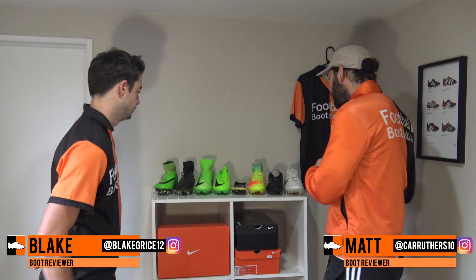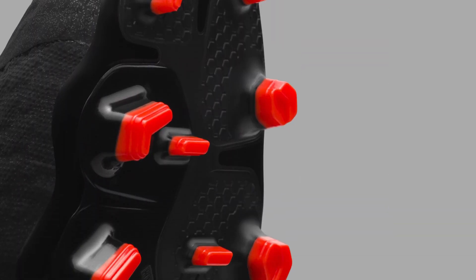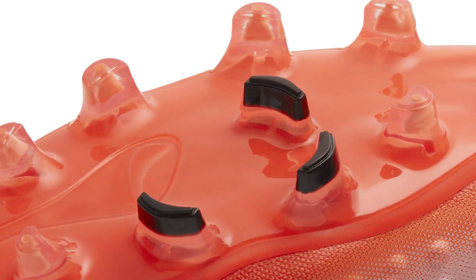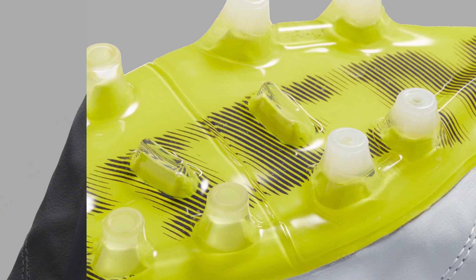What's up guys, Matt and Blake from footballboots.co.uk. As you can see, we've got each Nike silo on our boot shelf, which all come with different sole plates and stud configurations. Today we're going to talk you through each one to let you know what they offer and which one is best suited to you. Let's get right into the first silo by Nike.